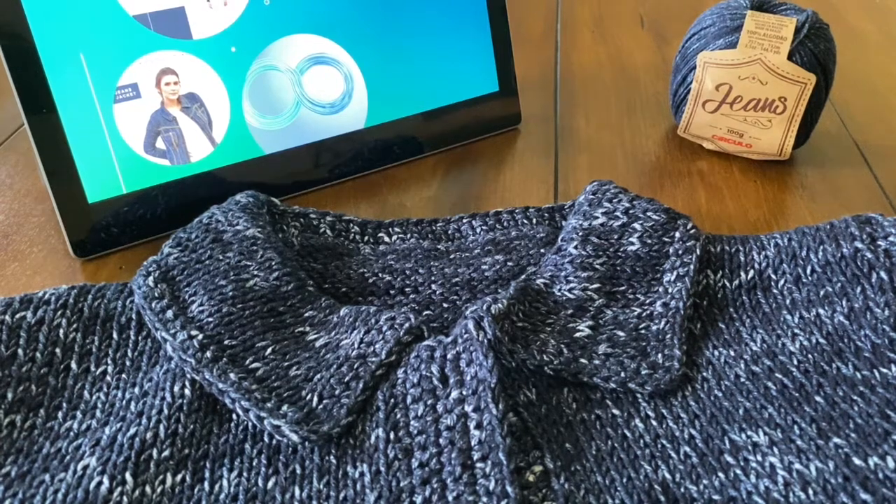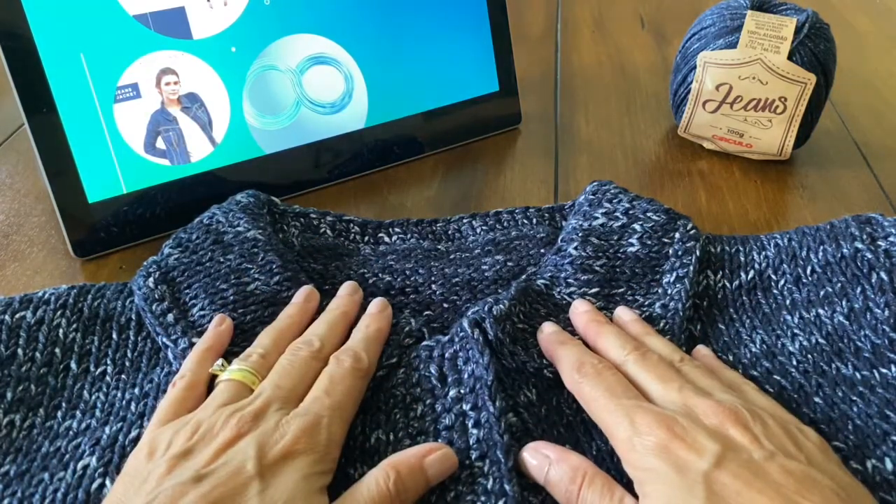Hello, everybody. My name is Adriana Baiocu. I am Circulus Artisan, and today I'm going to teach you how to make the collar of a jeans jacket.